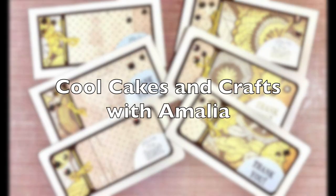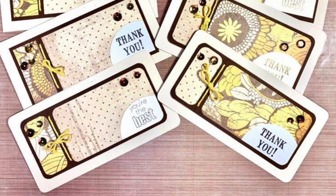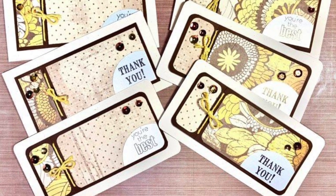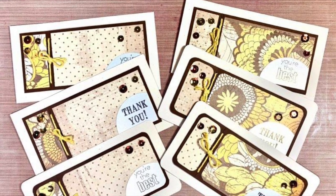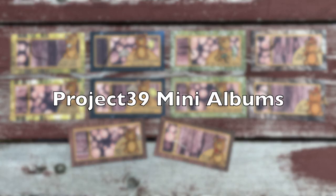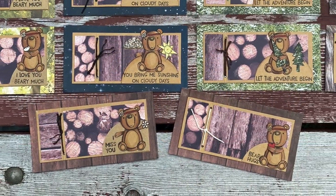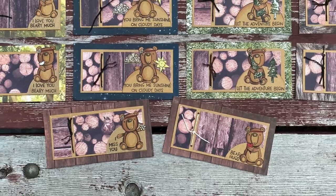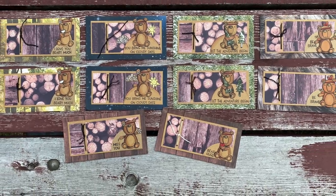Amalia from Cool Cakes and Crafts with Amalia got out her corner rounder for some of her cards — I like the touch that adds, it just changes it up a little bit, and she has added some extra sparkle with some sequins. Debbie from Project 39 Mini Albums also has patterned paper in the background of her cards and has added a little stamped, colored, and die-cut bear to each of them. I think these are so very cute.